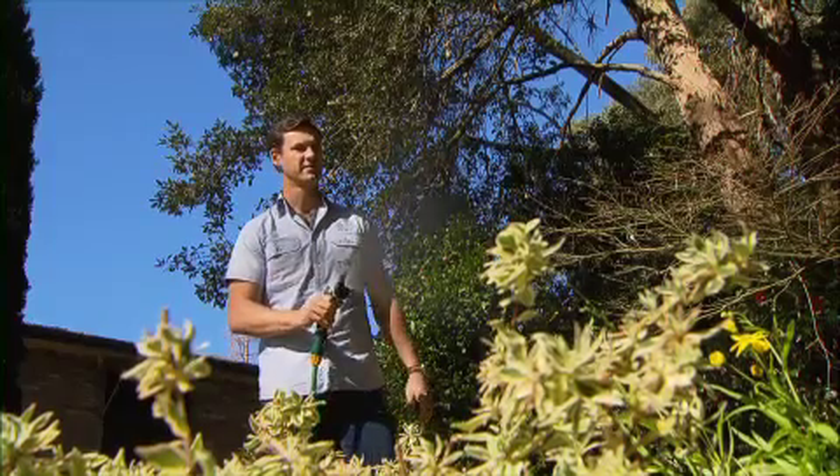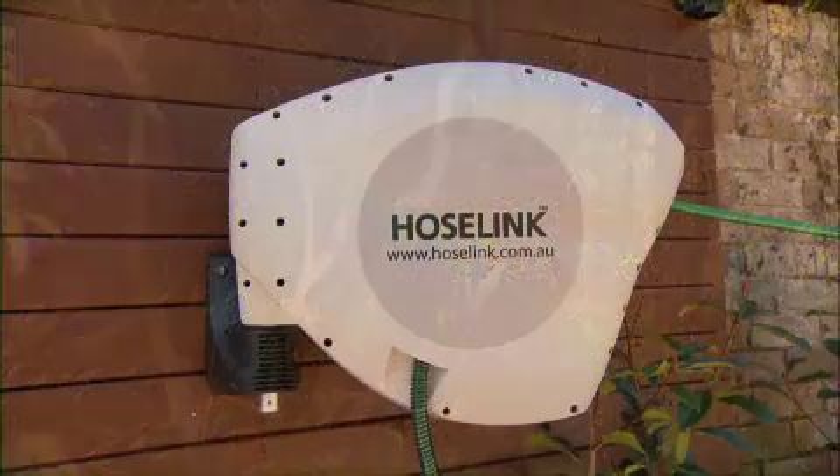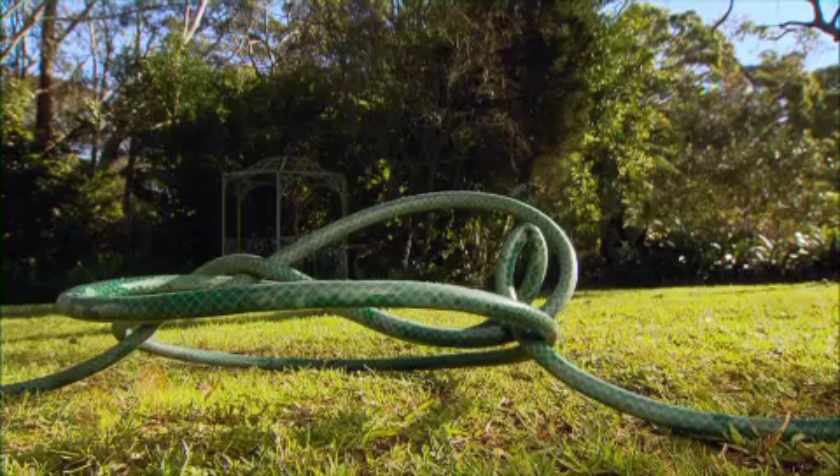Sun is one of the main contributors to a hose failing. It dries it out, making it stiff and hard to handle. So protecting it from the sun in one of these covers makes sense. Have a look at this old hose — it's a victim of its own poor quality and many seasons in the sun.